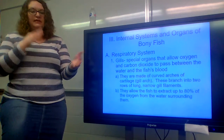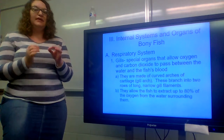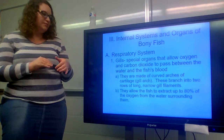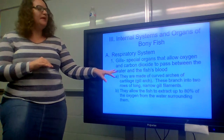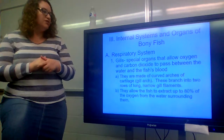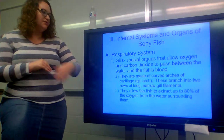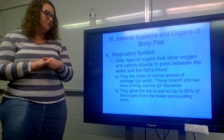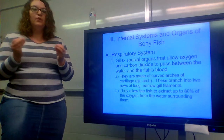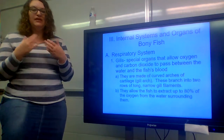If you remember in the last video, fish are different from other vertebrates in that in place of lungs, they have gills. Gills are special organs that allow oxygen and carbon dioxide to pass between the water and the fish's blood. They're actually made up of curved arches of cartilage, known as the gill arch. These branch into two rows of long, narrow gill filaments, which allow the fish to extract up to 80% of the oxygen from the surrounding water as it swims.